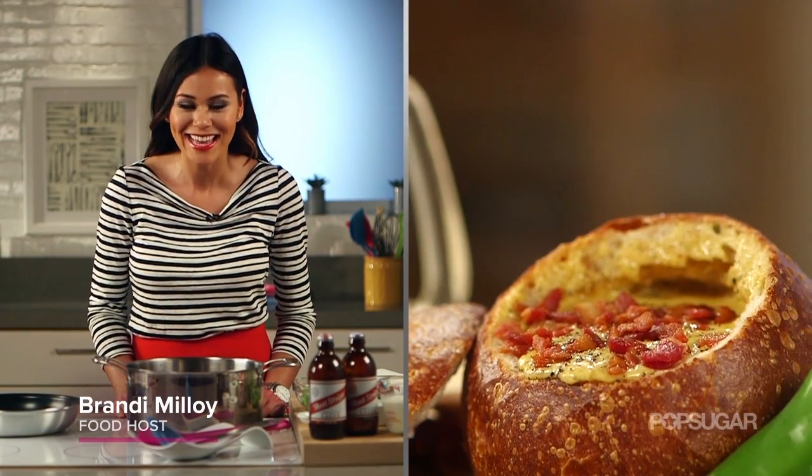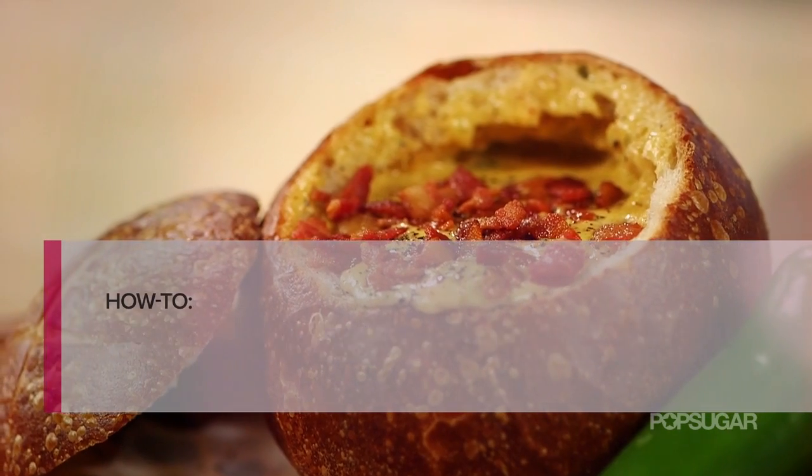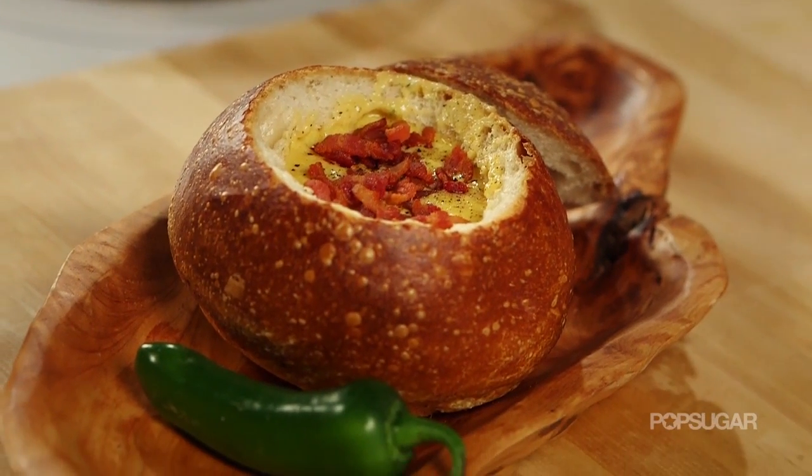Beer, bacon, cheese. This spicy cheddar soup is a creamy meal perfect for an afternoon of watching football. Serve it with a toasted bread bowl to make it even more satisfying.